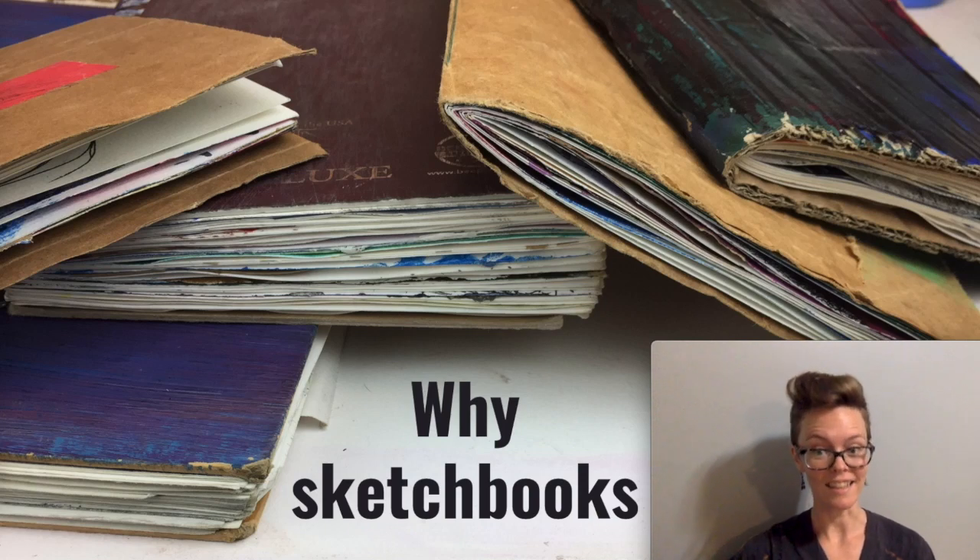Let's talk about sketchbooks. I do require that you use sketchbooks in ceramics and sculpture, so let's consider why that is. And even if you're in Ceramics 2, Sculpture 2, Ceramics 3, or Sculpture 3, let's review why that is.